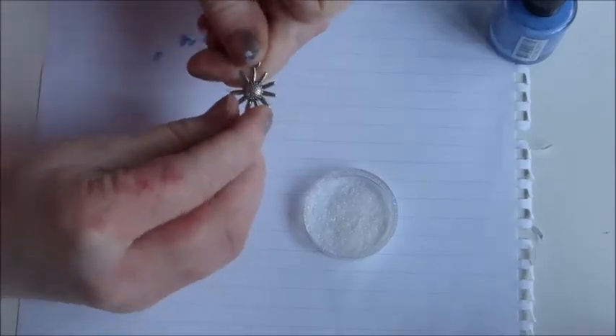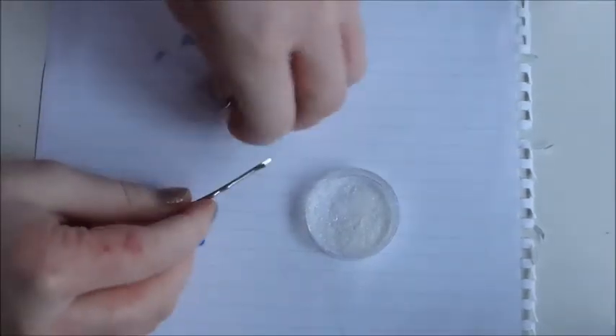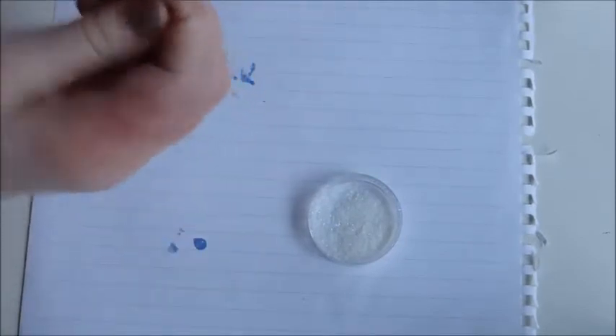Firstly, take your hair grip. I'm just using a sunflower pendant and then attach it to a bobby pin. This will just be the way to stick it in your hair, essentially.